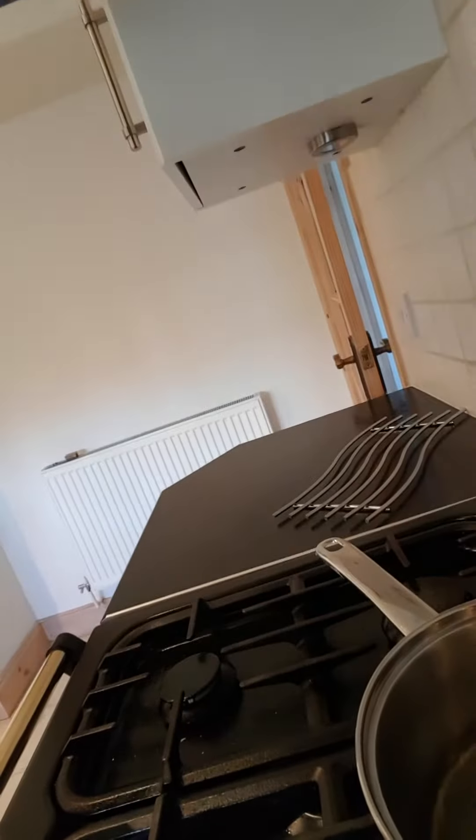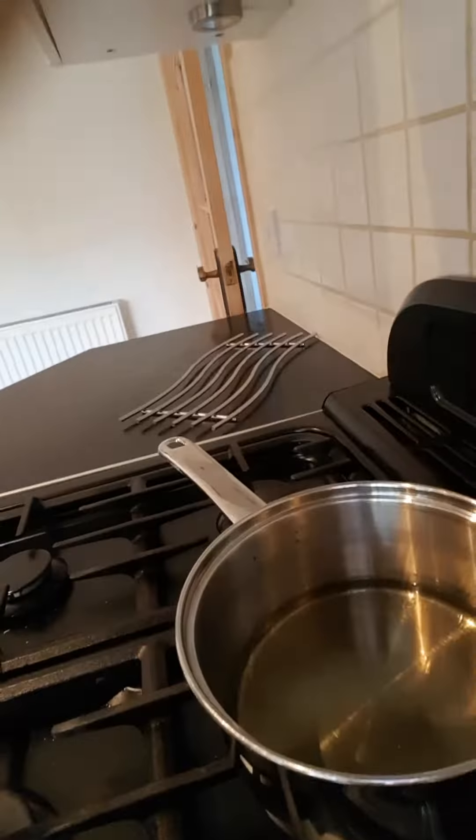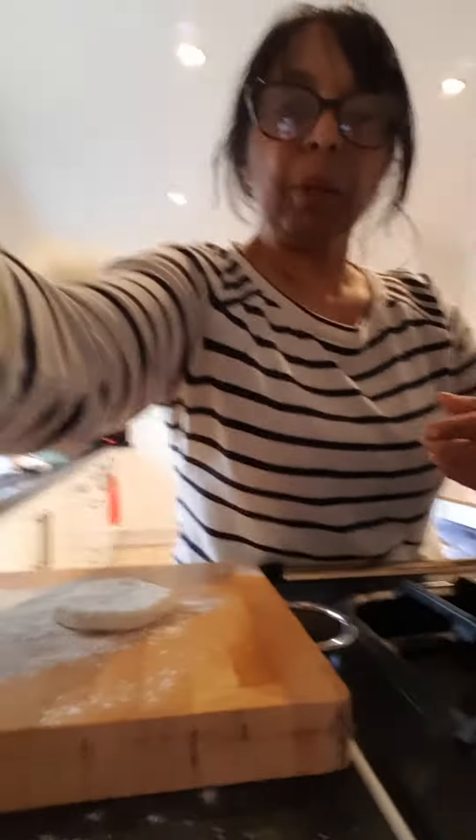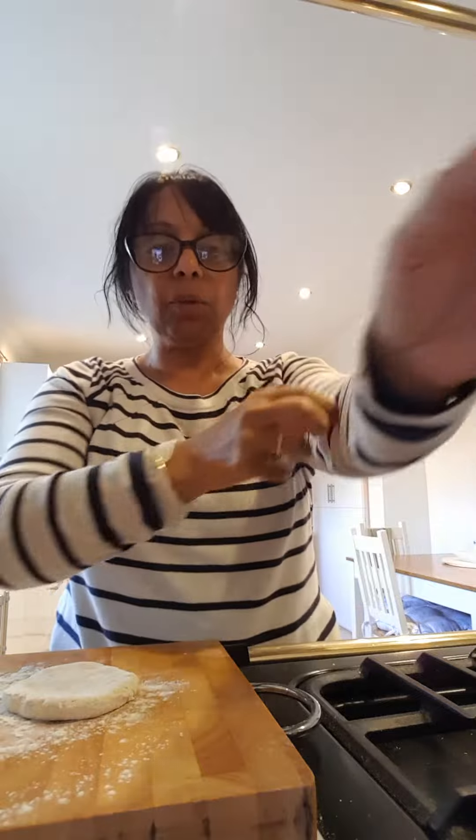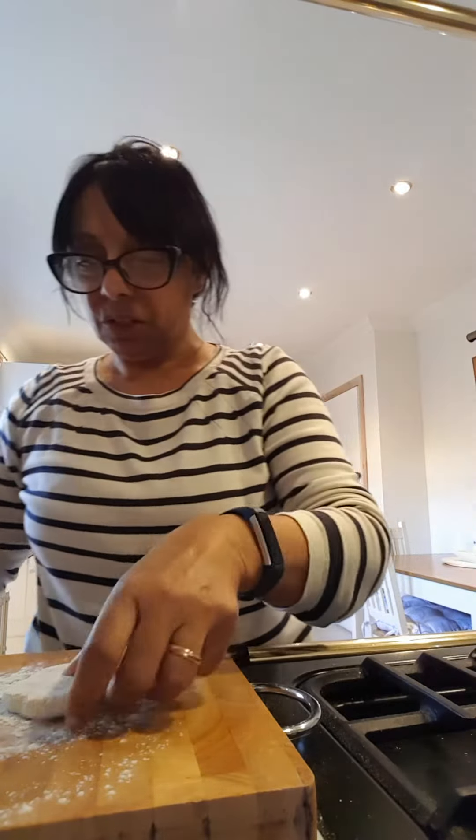Just at about a centimeter or two maximum, because they're not deep-fried. And once they hit the oil they will rise pretty quickly as well. So I'll just wait for that oil to warm up.